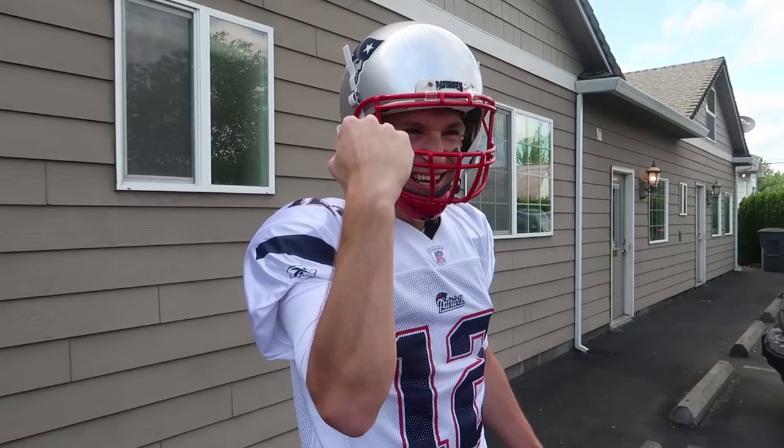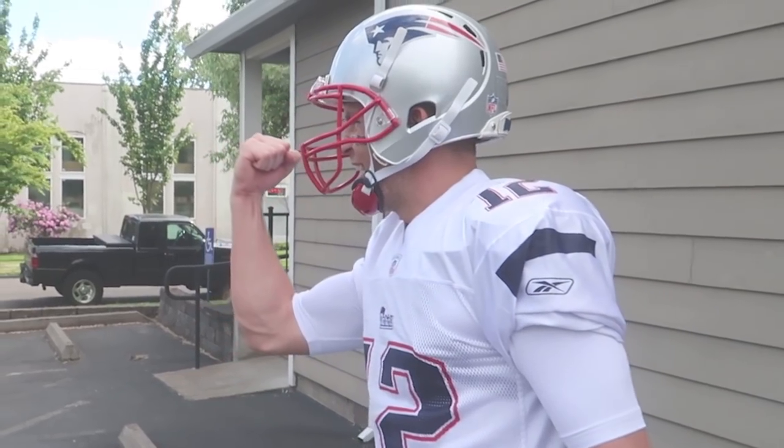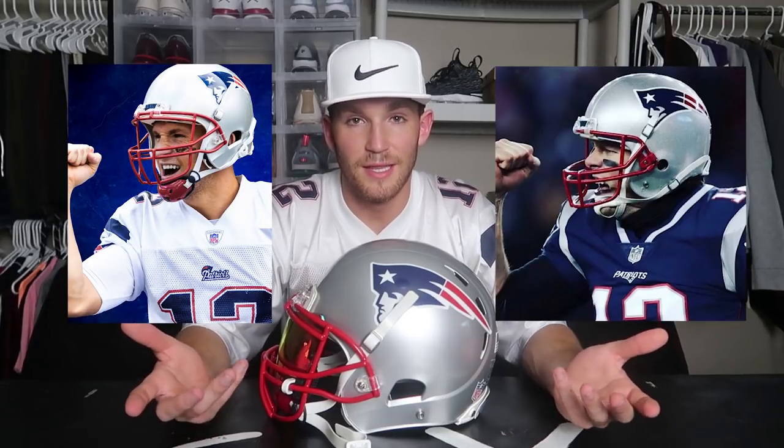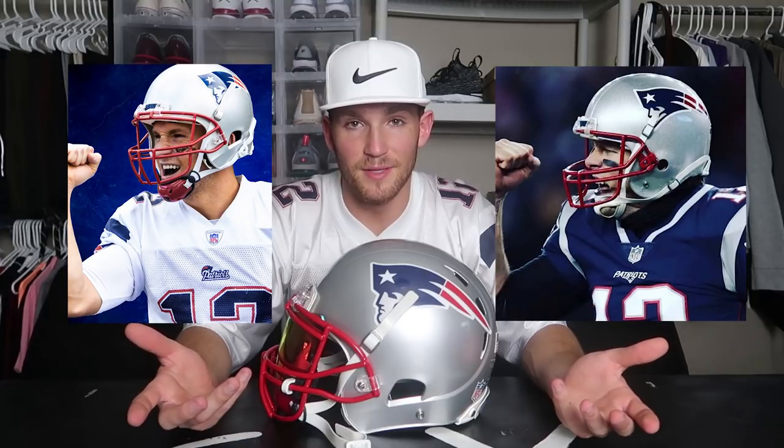You look like a mannequin. Here's my photo, and here's Tom Brady's photo. Let me know how I did in the comment section down below.